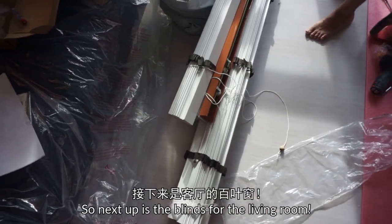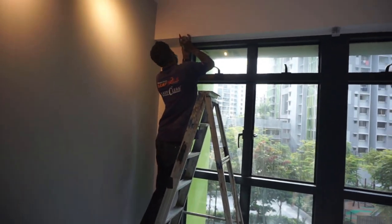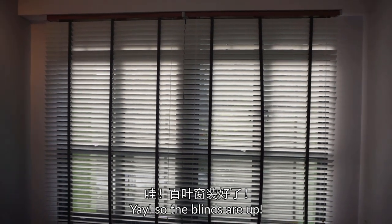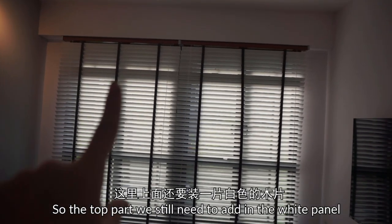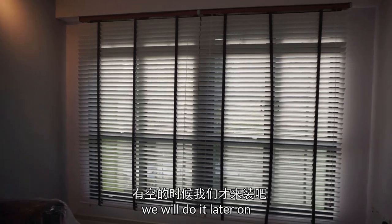So next up is the blinds for the living room. The blinds are up, looking very nicely! The top part we actually need to add in the white panel which we haven't done yet, so we'll do it after that.